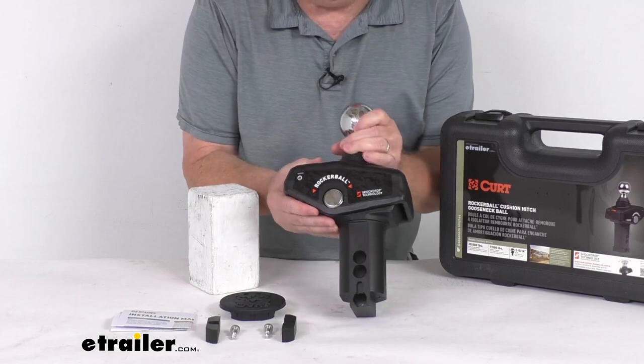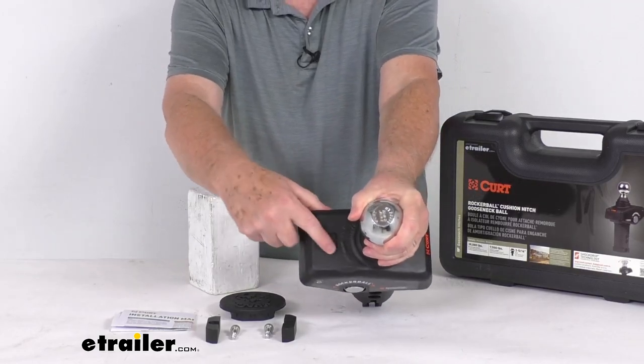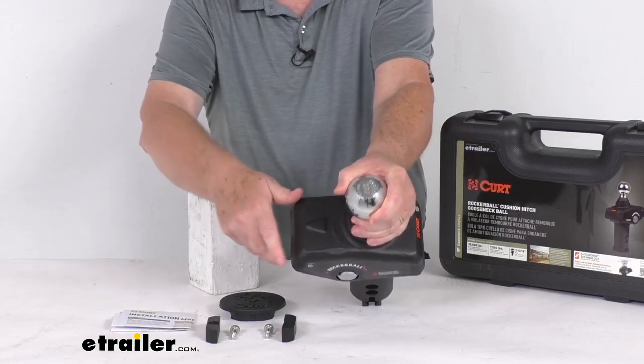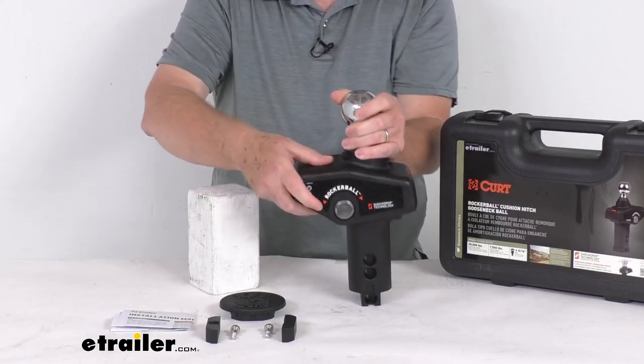Also, if you look at the top here, you can see embedded in there they have a directional arrow design. They do that because they want this arrow to face the front of the vehicle. So you do want to make sure when you drop this in that this arrow is pointing to the front of the vehicle.